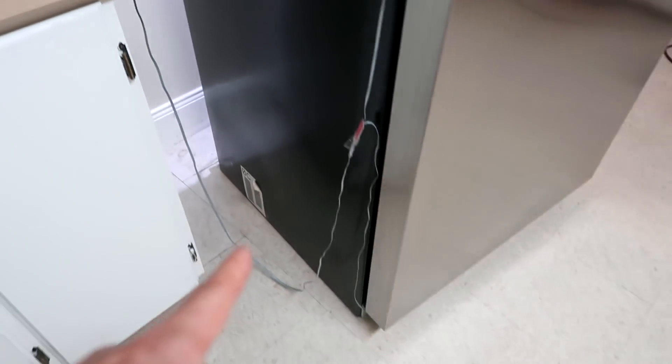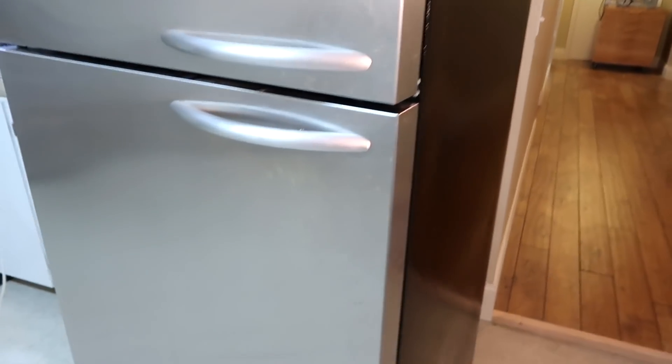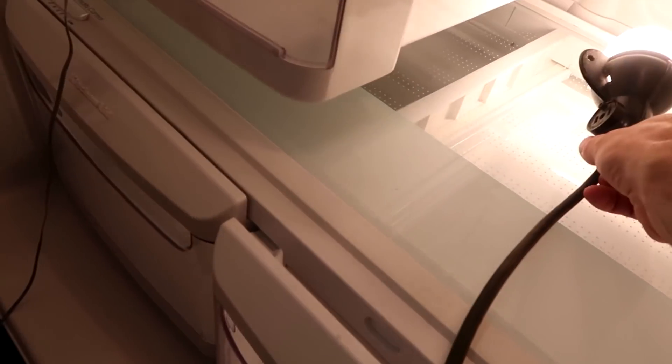They've also got temperature sensors in there — one in the freezer and the other in the fridge. I let it run like that for a few hours to get a baseline, and my next step is to put this 60-watt bulb into the fridge so I can measure how much electricity it takes to pump 60 watts of heat out of the refrigerator.